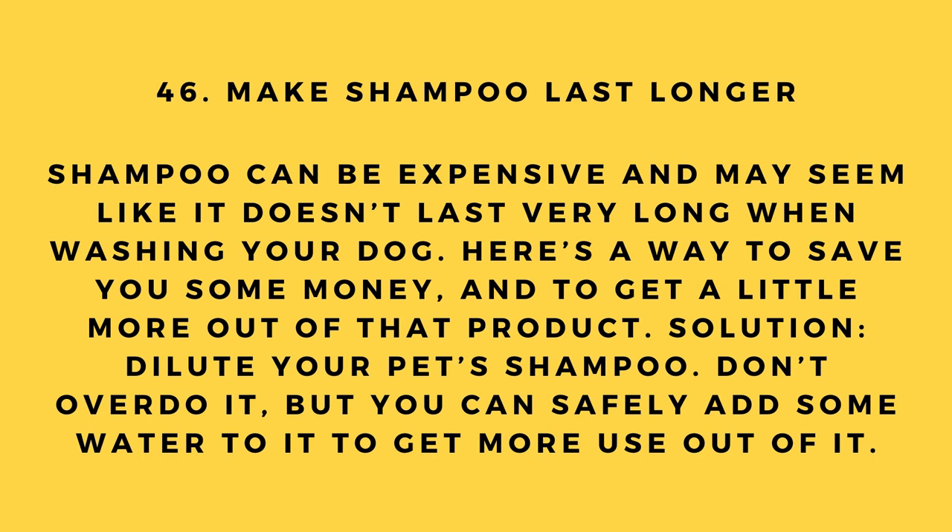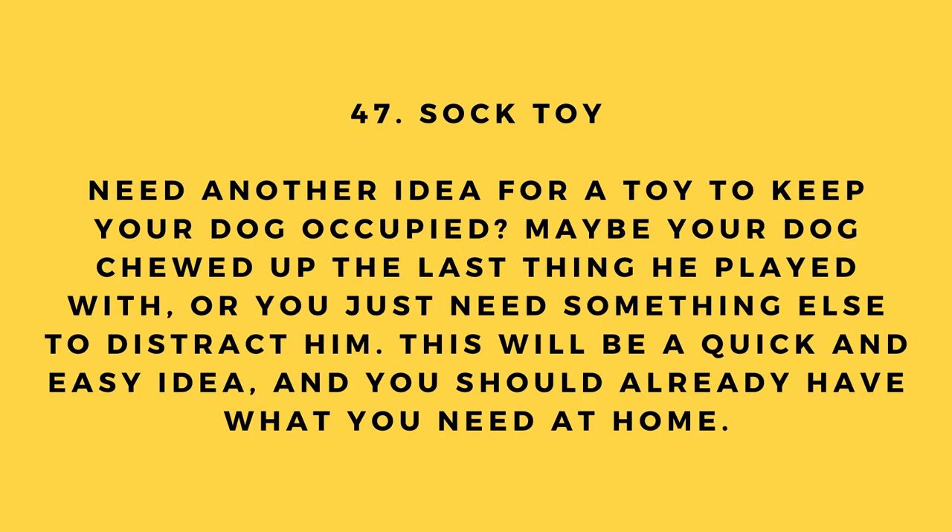Hack number 46: Make shampoo last longer. Shampoo can be expensive and may seem like it doesn't last long when washing your dog. Dilute your pet shampoo — don't overdo it, but you can safely add some water to it to get more use out of it.